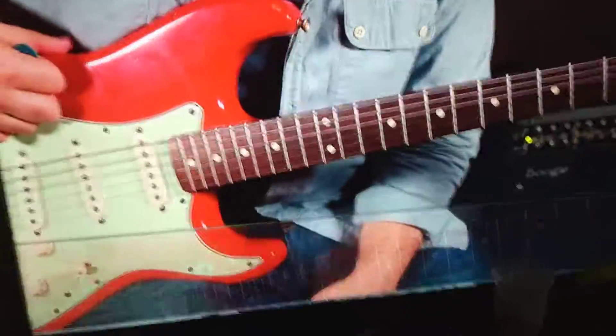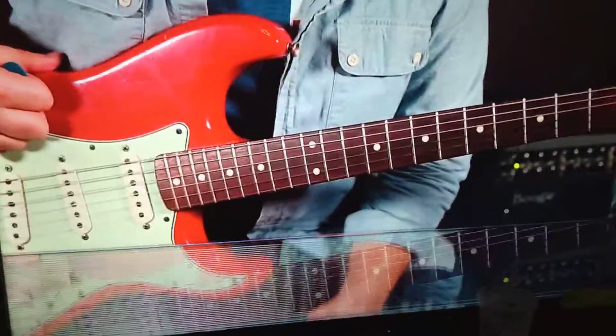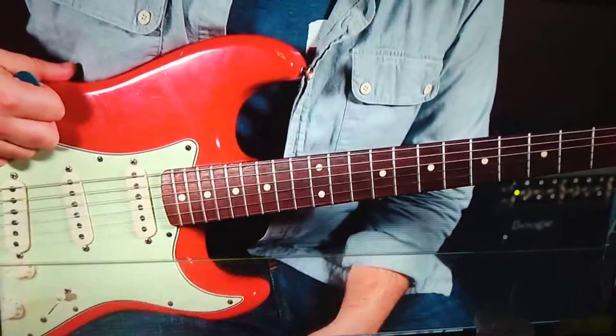Stick in G. Same scale, same key and everything.